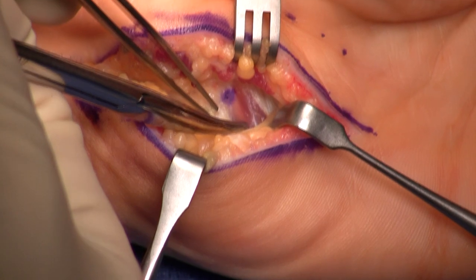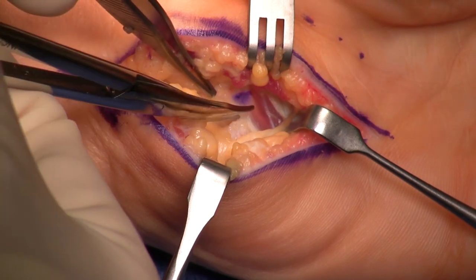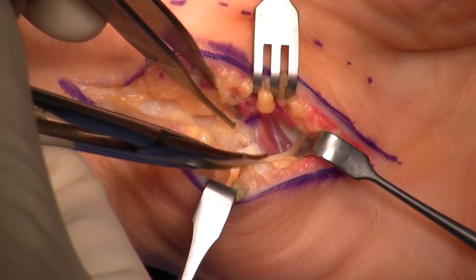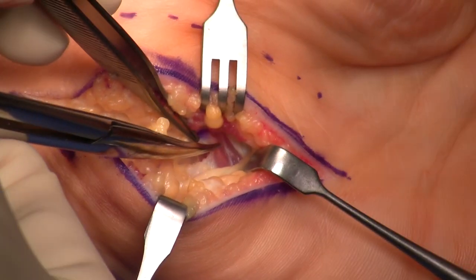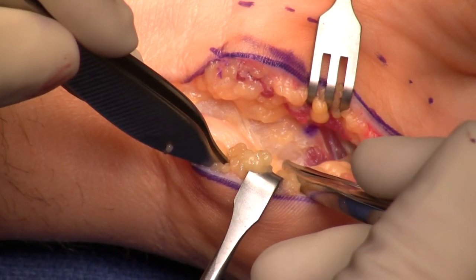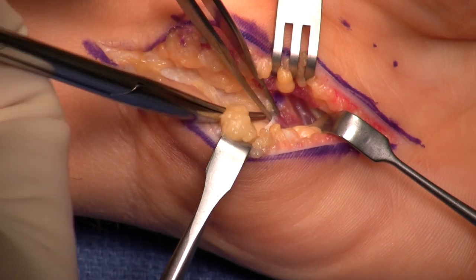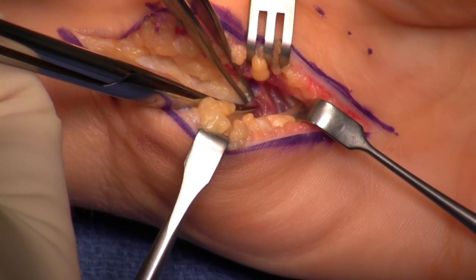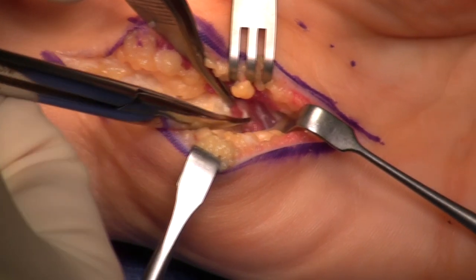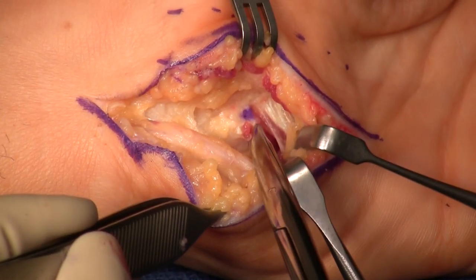I open up the hypothenar fascia here on the lateral side, as close to the hook of the hamate as possible. Once I decompress this tendinous leading edge, I'm going to see the deep motor branch. You actually have to do the decompression before you even really see the deep motor branch, so you need to have a specific goal in mind as to where to go. We're starting to see the deep motor branch coming into the exposure now, slowly picking away at the tendinous fascia at that leading edge.